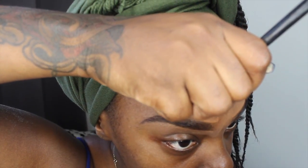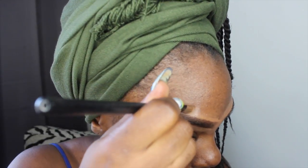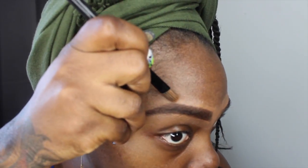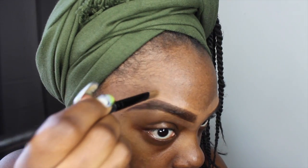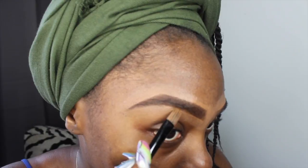But today because I'm going out, I'm going to conceal both the top and bottom of my eyebrow.